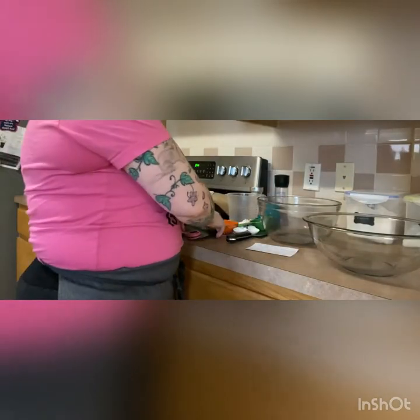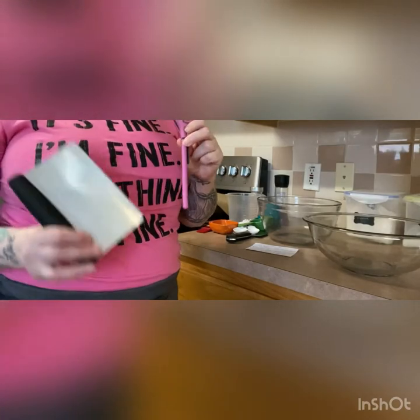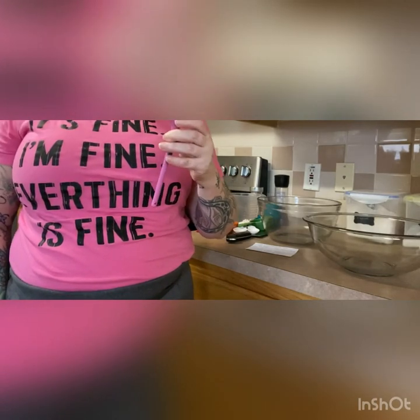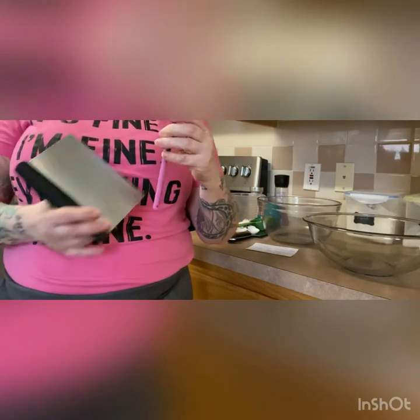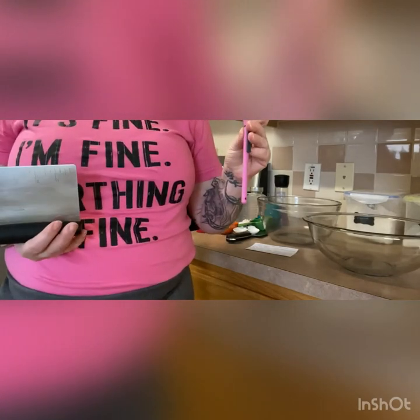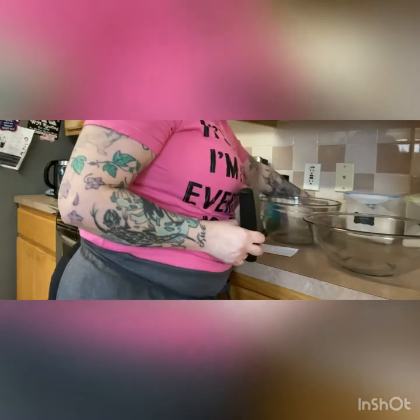We're gonna be using our bench scraper and a thermometer. The thermometer is something I find borders on necessity. You can test the water with your fingers or your wrist, but you can make a mistake. So even if you don't want a spendy one, any good basic thermometer — it doesn't even have to be digital — so that you can keep your water within the proper temperatures would be good.